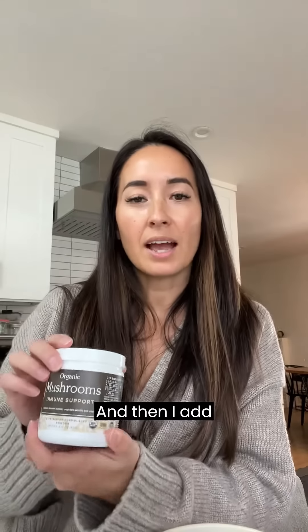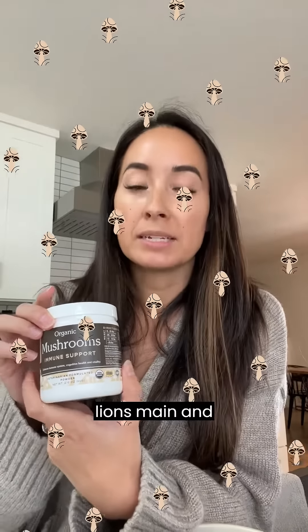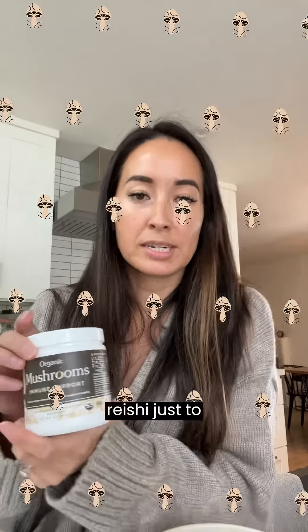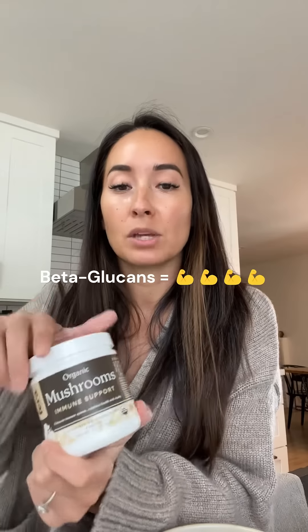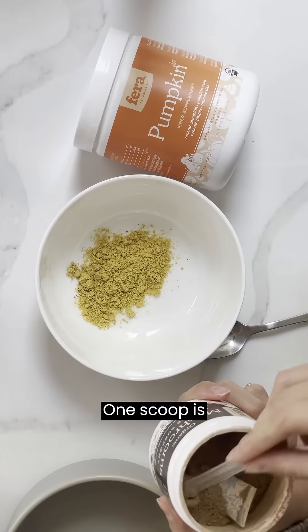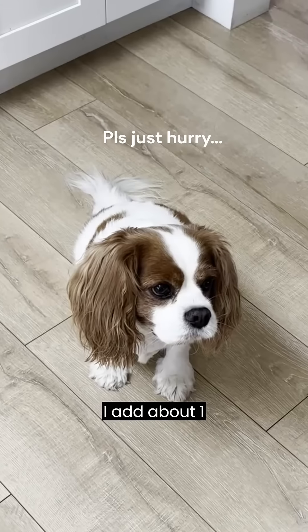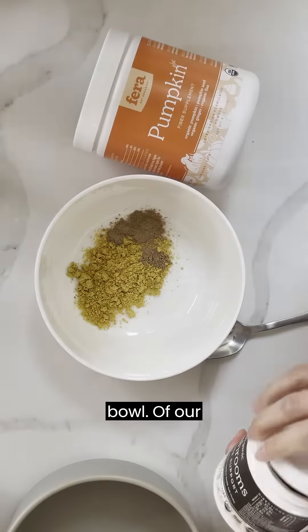Then I add our organic mushroom blend which includes 10 organic mushrooms like turkey tail, lion's mane, and reishi just to name a few, and they all have immune-boosting properties due to a high percent of beta glucans. I usually add one scoop — one scoop is about 500 milligrams — into the bowl.